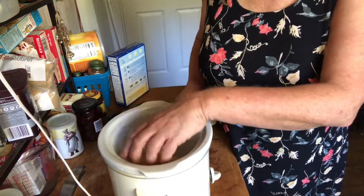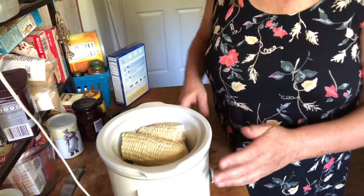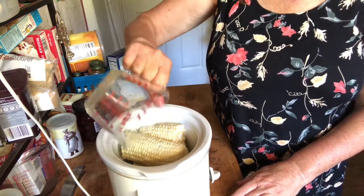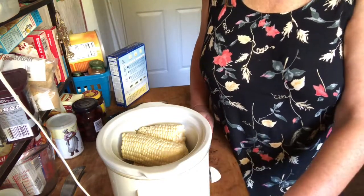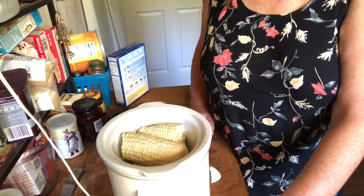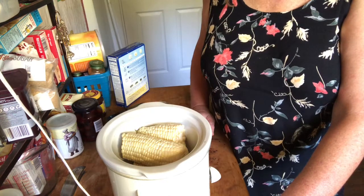I'm going to put the corn cobs into the crock pot. This is a pretty small crock pot, and I'm going to add a half a cup of water. I'm going to turn it on high, and according to most of the directions I've read online, in about two to three hours on high you should be ready to go — crispy and good and cooked through.